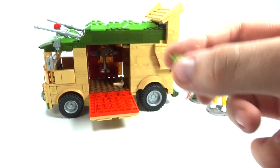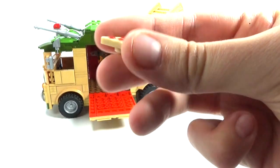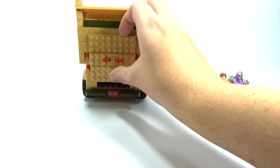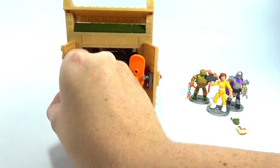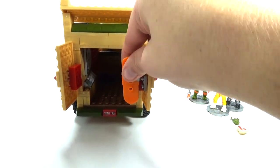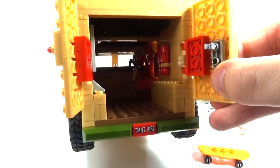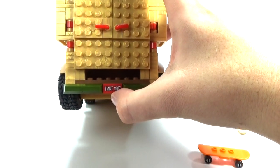I would even use that in stop-motions — I think that is really awesome. We've got a piece of pizza here, because you can't have a turtle set without pizza. Come around here on the back, we have kind of a door that opens up on both sides — it's like a double hinge thing going on here. You can see inside, and we have a skateboard here for Michelangelo, orange too. It kind of hooks on the side there, and they did a really good job with that. It's got 'TMNT 1987' printed on it, which is really awesome.